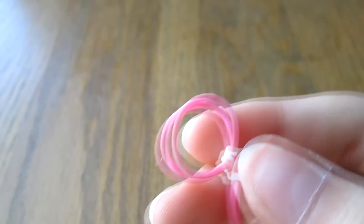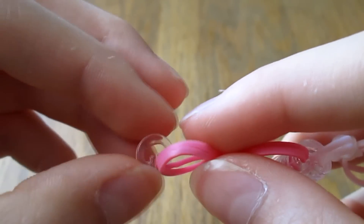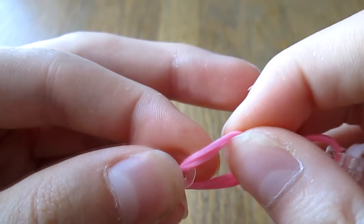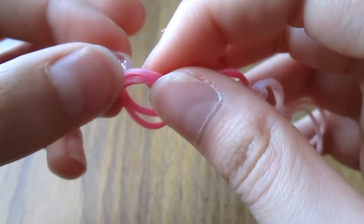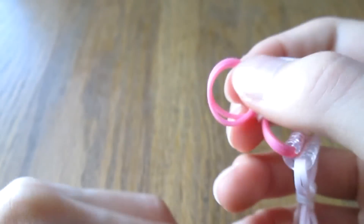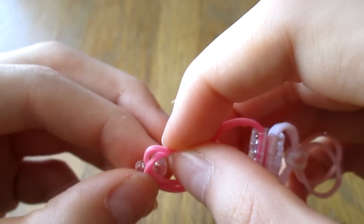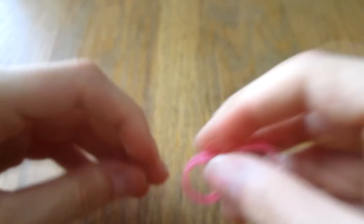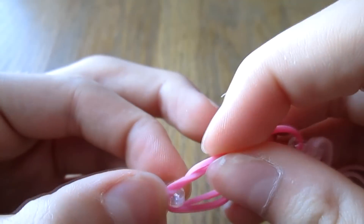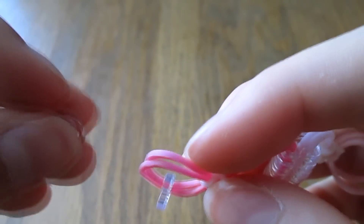Now I'm going to add six C-clips to this end of the bow, just like before. Sorry for that weird rattling noise — I don't know what that is. Work with me, fingers! There we go.